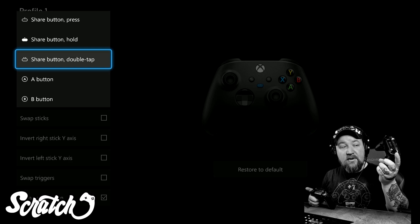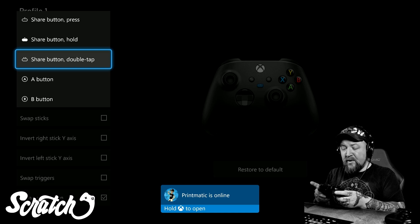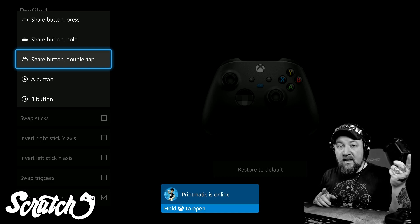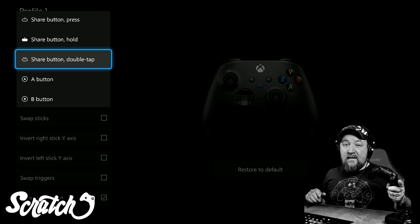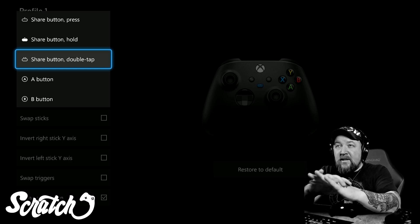Additionally, if you have an Elite Series controller, you can map these features to the paddles as well — you've always been able to do that. So it's nice to see this available on the regular controllers that come with the Xbox Series S and Series X.